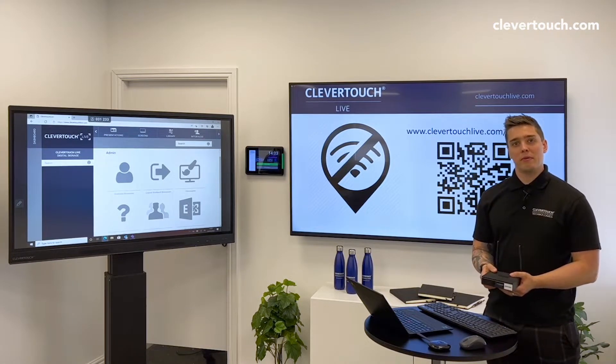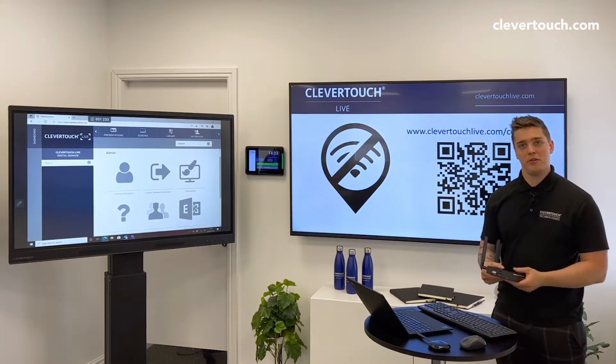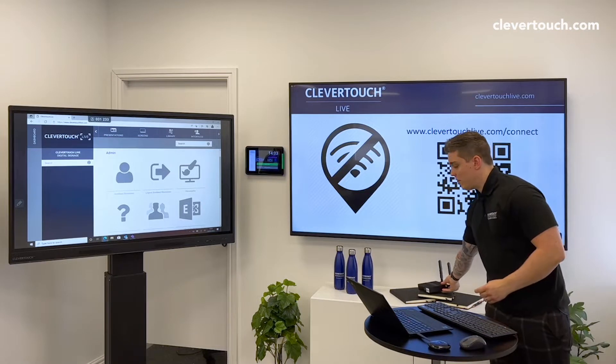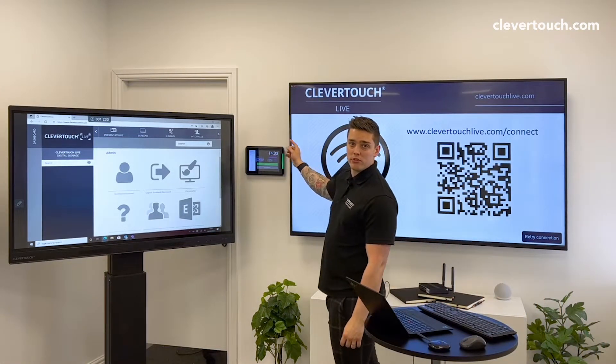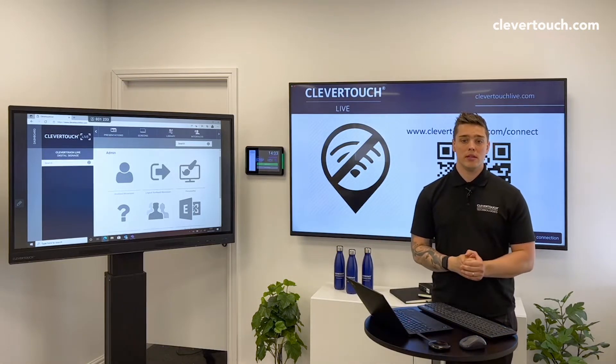Hi, I'm James from Clevertouch and today I'm going to be showing you how to set up the signage box. The signage box is plugged in around the back of this screen, and we've also got a wireless keyboard and mouse plugged into that as well.